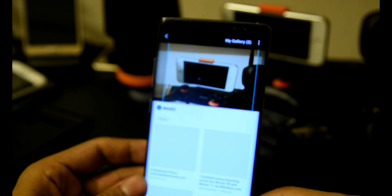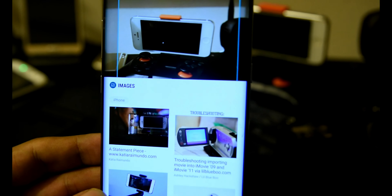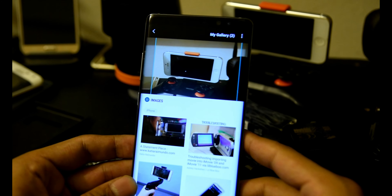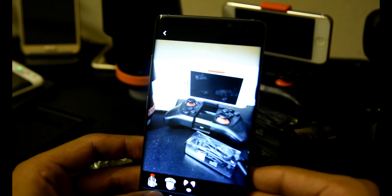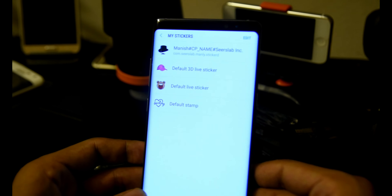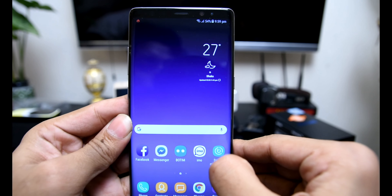Iris recognition should theoretically be the safest biometric unlock. It works with a dedicated camera aided by an infrared illuminator. In our experience, it unlocked the phone nearly instantly when you hold it the right way. There is also a unique way to uninstall applications.